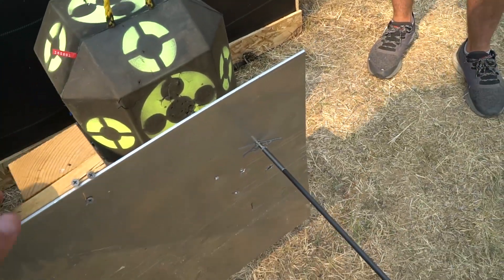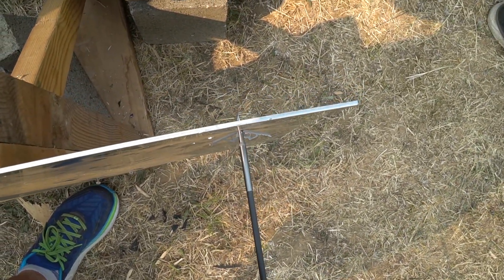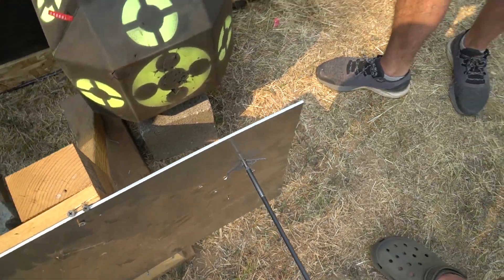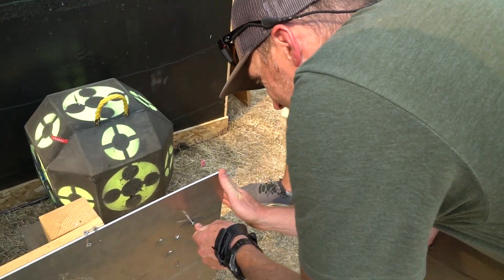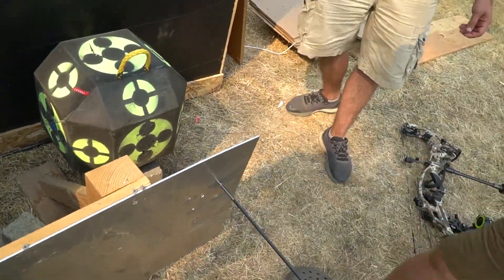It never quite made it up to the blades — there's air between the blade and the plate. But they did deploy. Where's that hammer? Somebody find me a hammer.